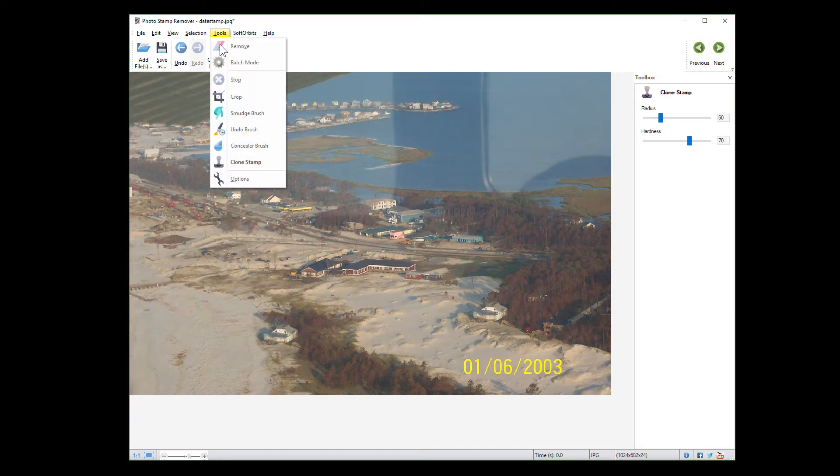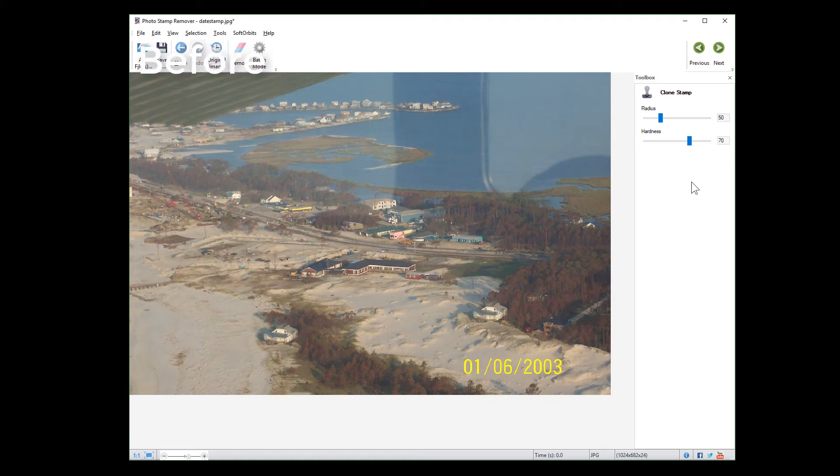Other tools include cropping, and there are also various tools that can help correct the image, such as the smudge brush and concealer brush. Your picture is now ready.